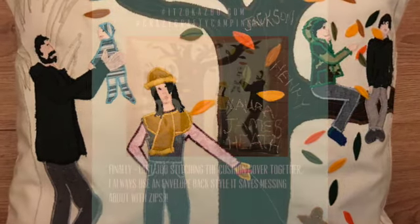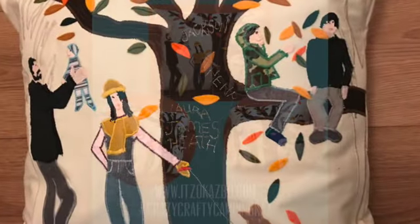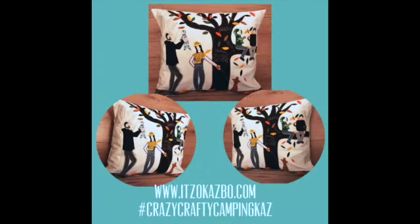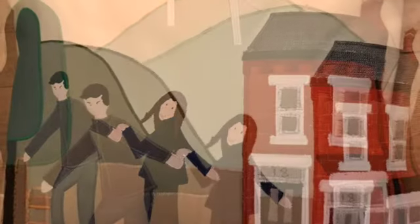And that's it — that's one of my family portrait cushions and the process that I go through to make them. Some of my other designs have included houses, and every single cushion has personalized symbols to represent the subjects' family, pets, job references, likes and dislikes. I'll leave you now to have a little look at some of my recent designs.